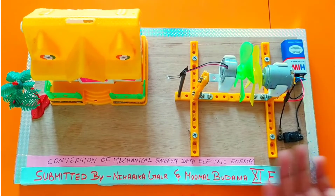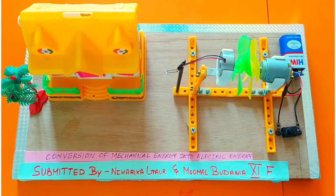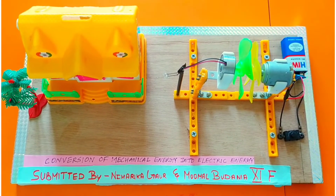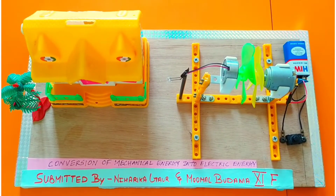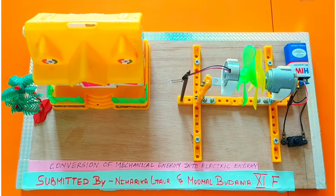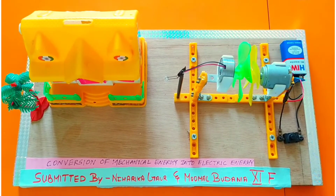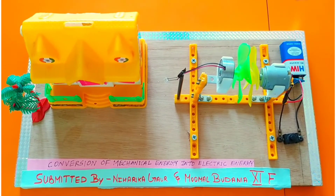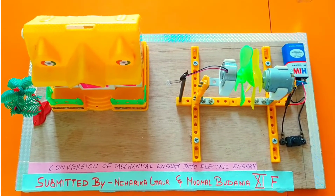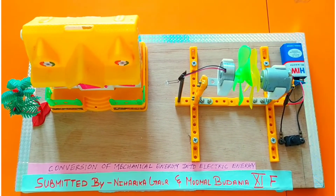This project is based on conversion of mechanical energy into electrical energy, and is submitted by Niharika Goon and Guru Dania. This project works on the principle of electromagnetic induction. First, let us discover why we made this project — many people in villages are deprived of electricity and do work in the dark, so we have tried to help them by making such a technique.